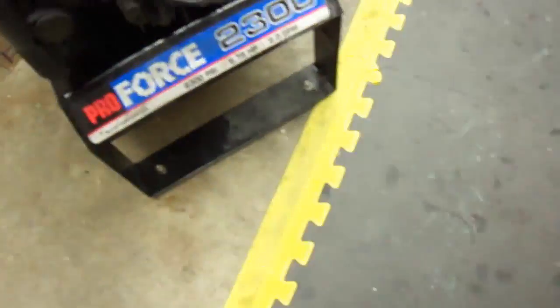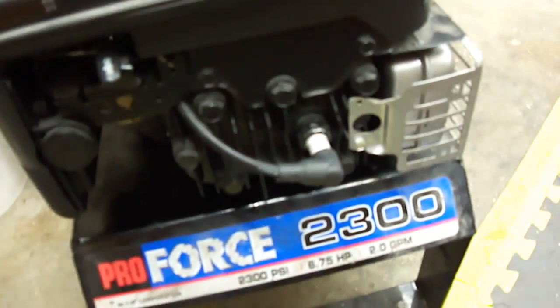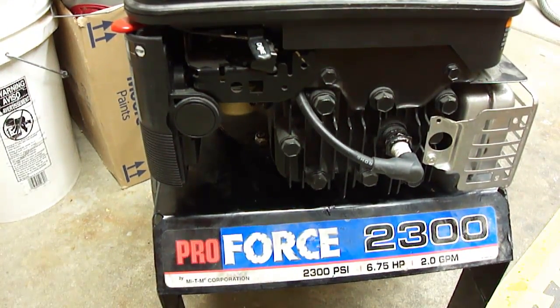This is the one with the separate gas tank, so it's a little more basic than the other ones. Same thing applies — I don't think it's good to have vibration like that. Eventually you're going to wear something out, so I would fix that right away.